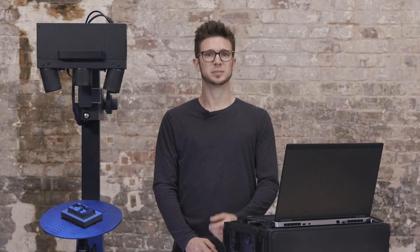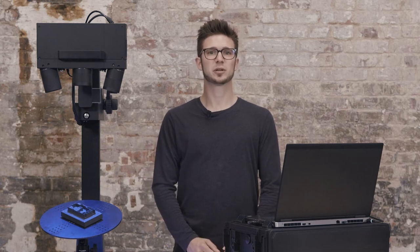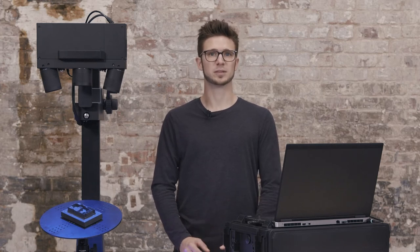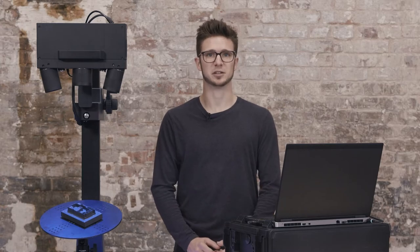Hi there, I am Dokus and today we'll get you started with your ATOS Q. In this tutorial I'll show you how to change to a small measuring volume. Feel free to pause at any point to follow along. There are also chapter segments if you wish to skip ahead. Let's get started.